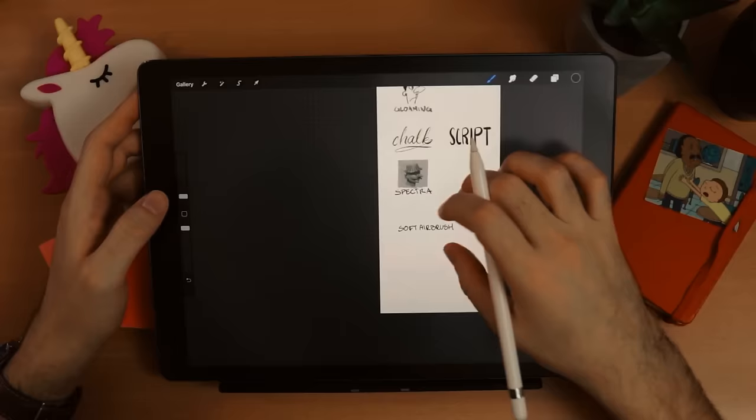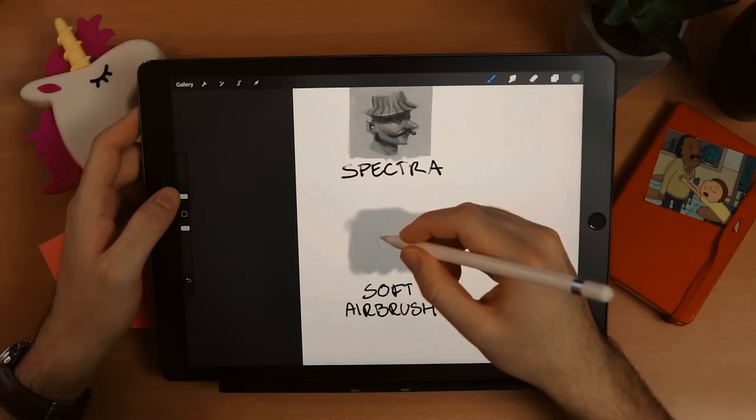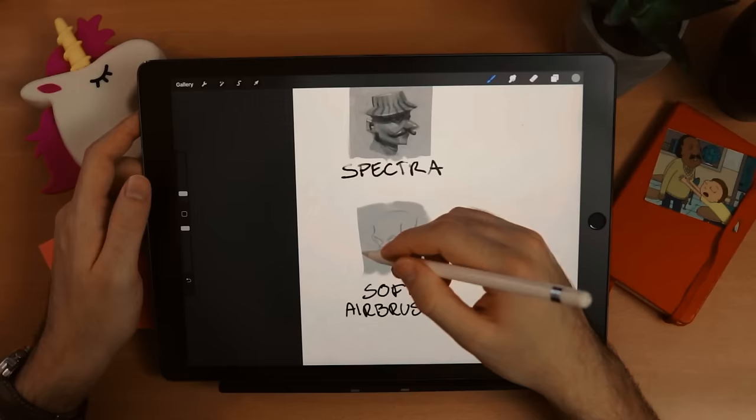So we've gone through several categories from sketching all the way to painting. I have to skip the artistic category because honestly I didn't find anything useful in it — all the other brushes I showcased do the job better. I encourage you to try them yourself, but Spectra does the job way better than any brushes in the painting or artistic category.